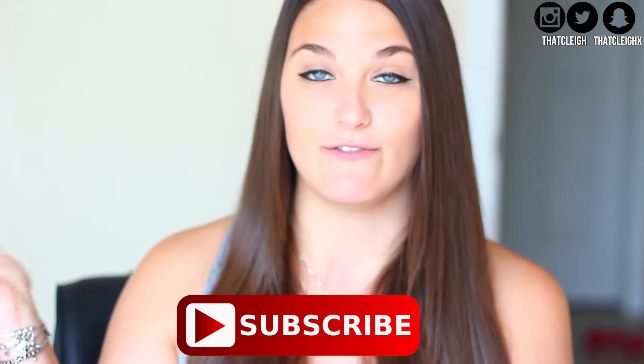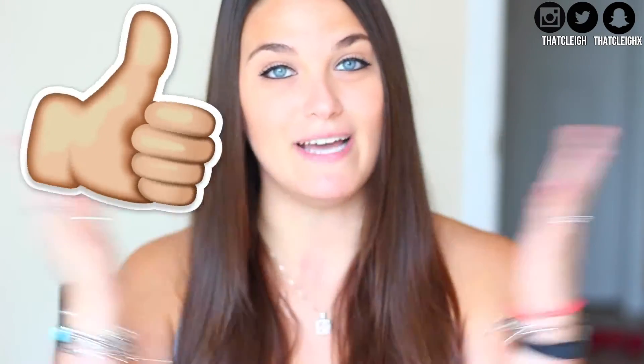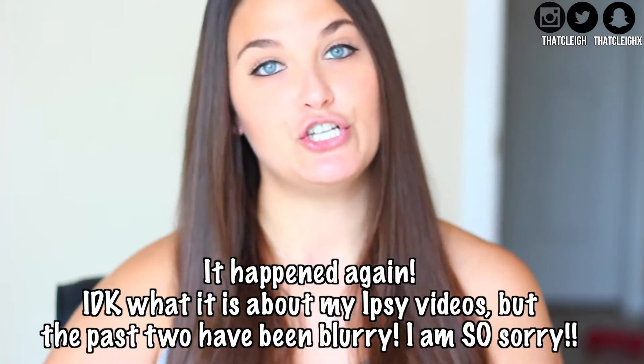Before I get started with this video, I just ask that you guys please subscribe to my channel if you do end up enjoying it, and also please give the video a thumbs up. But let's go ahead and get started — I'm going to go ahead and hop into it.